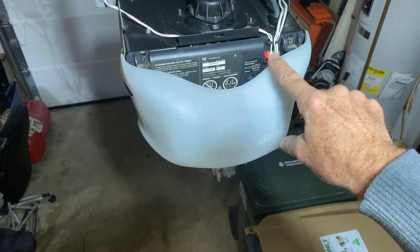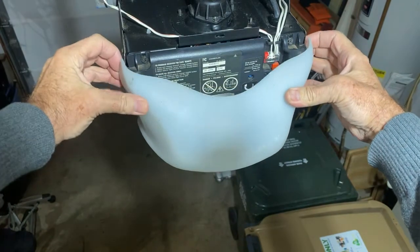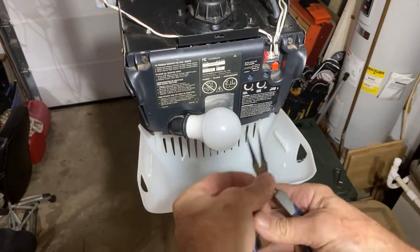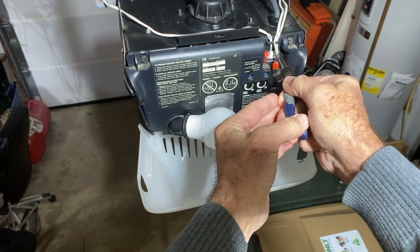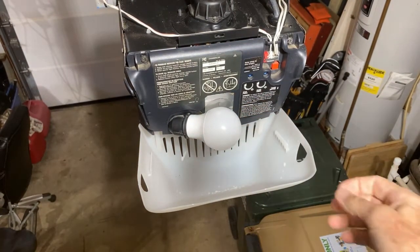These wires go to the push button as well as to the sensors on the door. I'm just going to spread this light cover and get it down, and then just take a pair of needle-nose pliers and gently pull on these wires to make sure that they're secure — and they are. I doubted that was a problem in the first place, but you need to check the easiest things first.